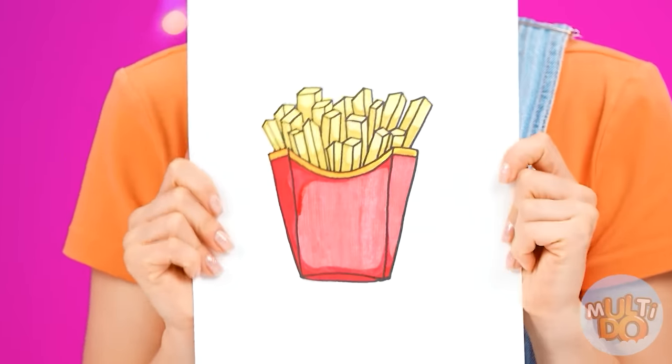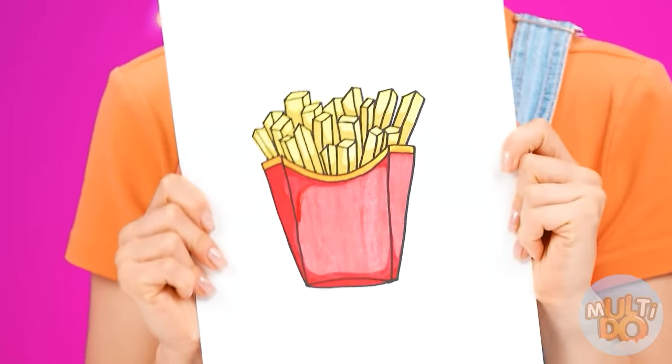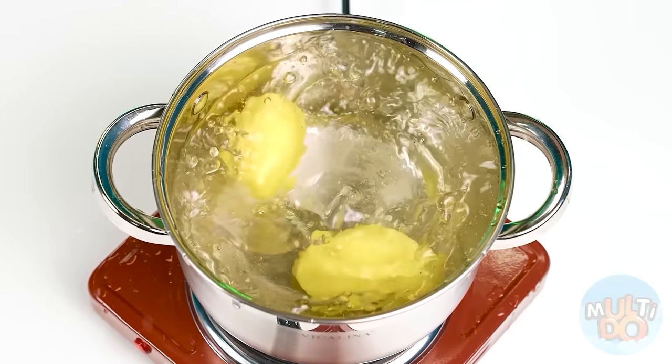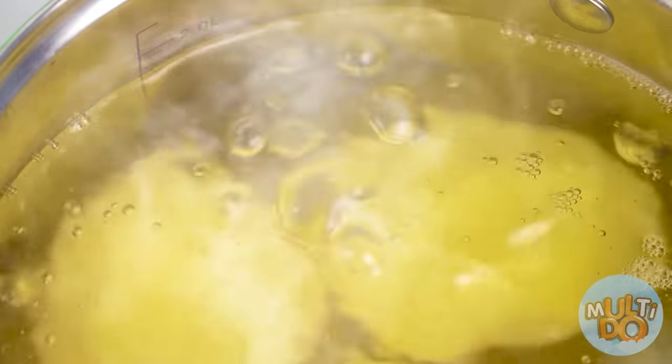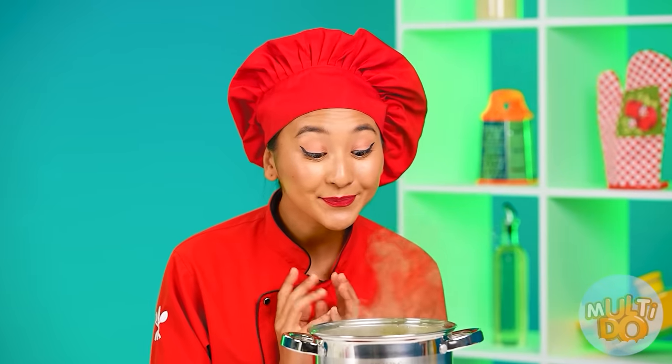This time I want french fries — will you cook them for me? That's easy — Chef knows the job. Now I'm going to cut it in the most convenient way in the air and cook in boiling water.